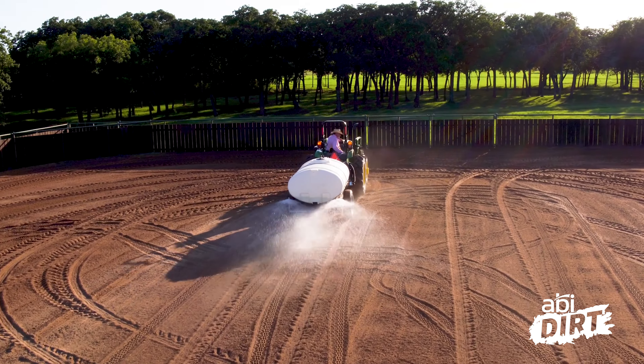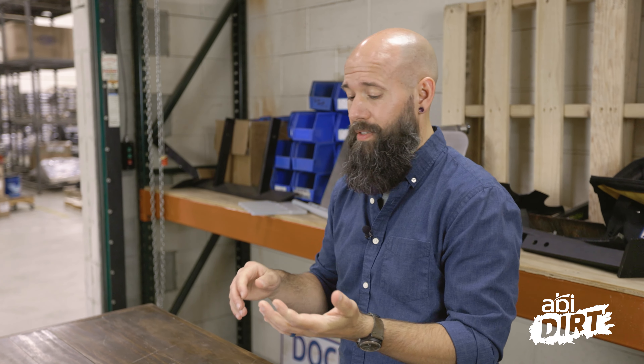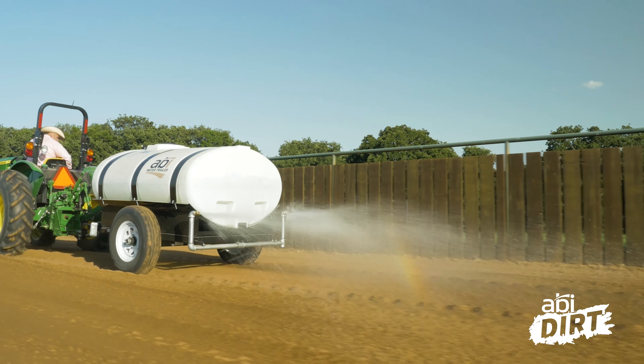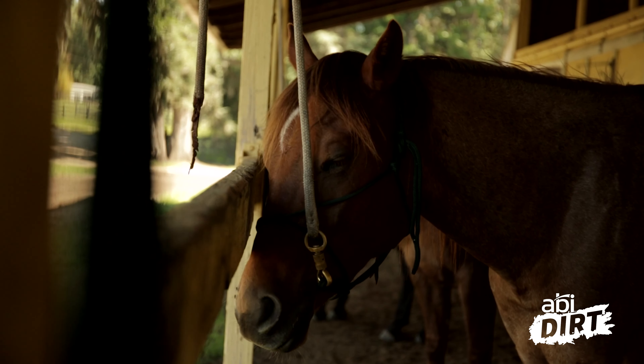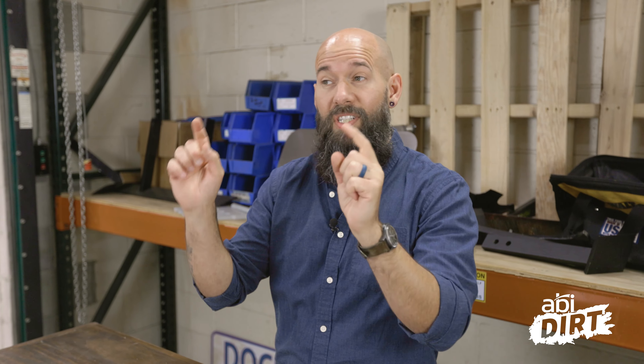First, the don't: don't let your arena dry out. This is specifically a health and safety concern. If you've got a dry arena, you probably have dust in the air. Dust gets in your lungs, gets in your horse's lungs, and that's not good for anyone.